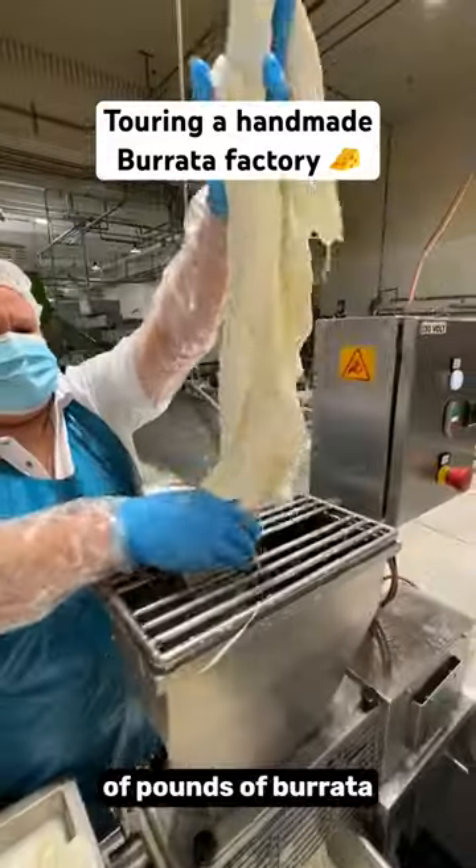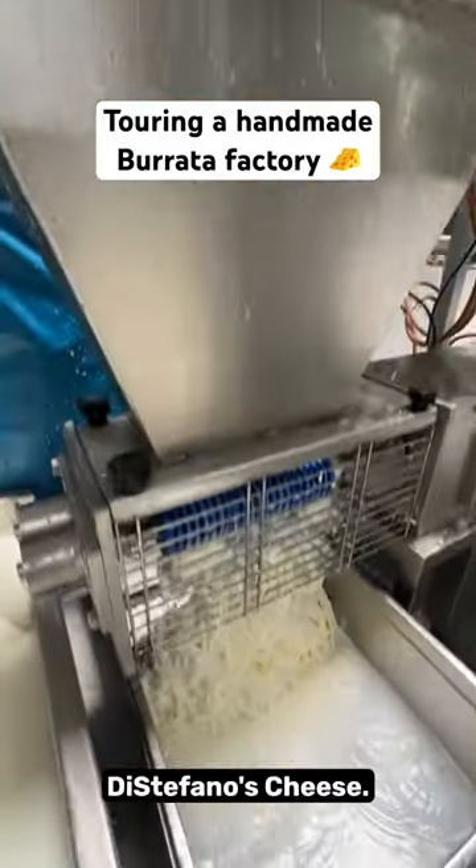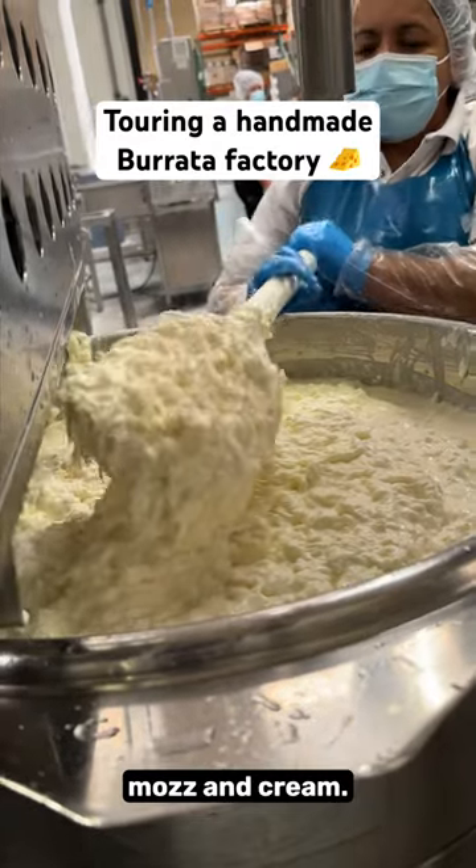This is how thousands of pounds of burrata is made fresh by hand, daily, by Stefano's Cheese. It starts with a big batch of stracciatella, a mixture of shredded mozzarella and cream.